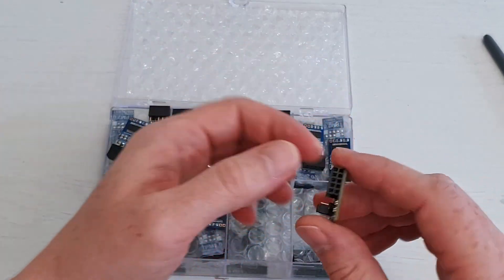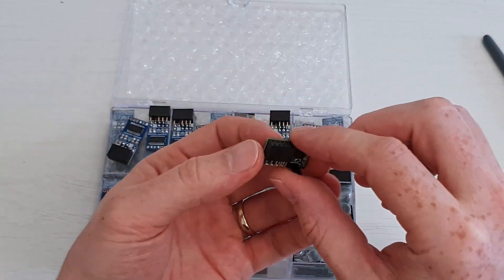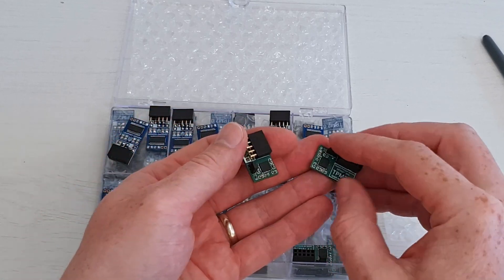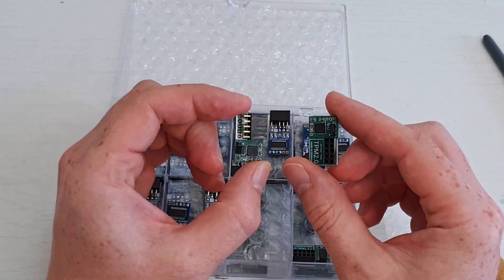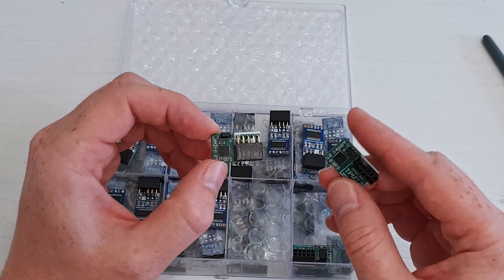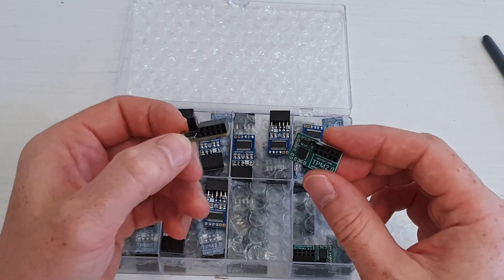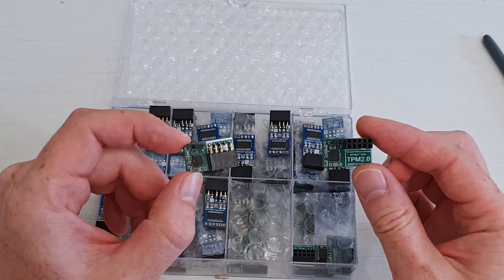Additionally, we also have a couple of Supermicro TPM 2.0 modules — the horizontal and the vertical connector for different motherboards, depending on what kind of orientation you need. They work with the Supermicro X11, X12, X13, and H13 motherboards, given that you have a connector that can actually fit this TPM 2.0 module.